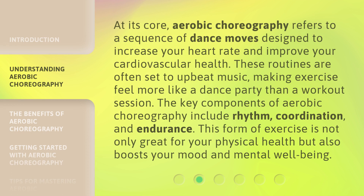At its core, aerobic choreography refers to a sequence of dance moves designed to increase your heart rate and improve your cardiovascular health. These routines are often set to upbeat music, making exercise feel more like a dance party than a workout session. The key components include rhythm, coordination, and endurance. This form of exercise is not only great for your physical health but also boosts your mood and mental well-being.